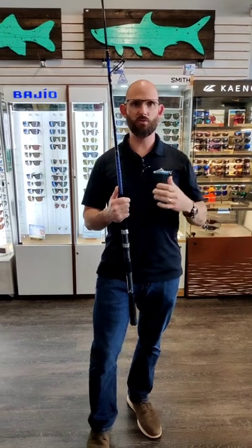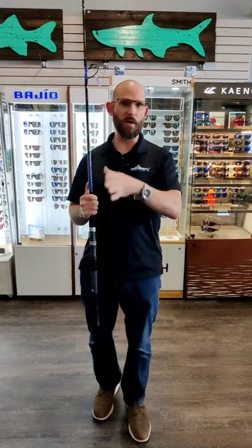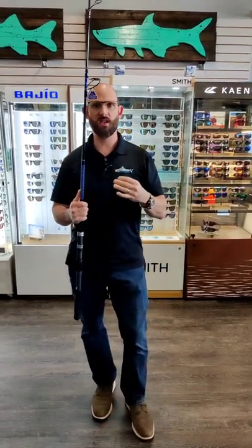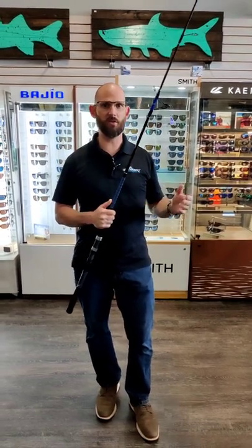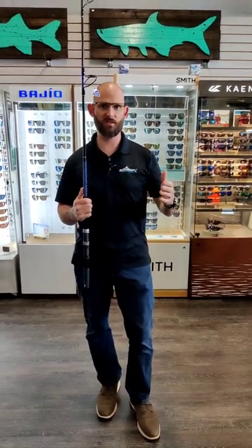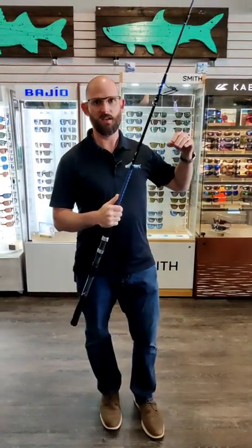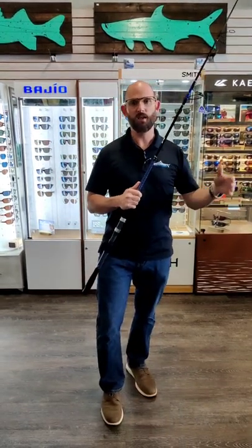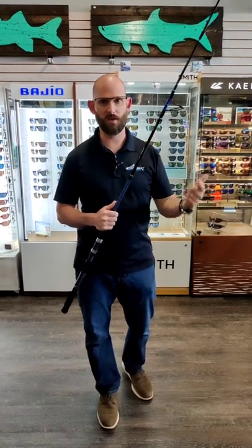It's a very versatile rod. We wanted you to be able to take this on an offshore boat, a bay boat, or an inshore boat. We can use this anywhere from pitching wax wings to blackfin tuna and dolphin, pitching bucktail jigs to those same fish, flatlining off the back of the boat for blackfins and mahi, knocker rigging for hogfish on the bottom, or jig head fishing up in the water column for yellowtails and mangrove snapper.